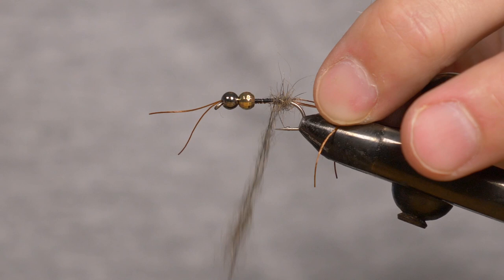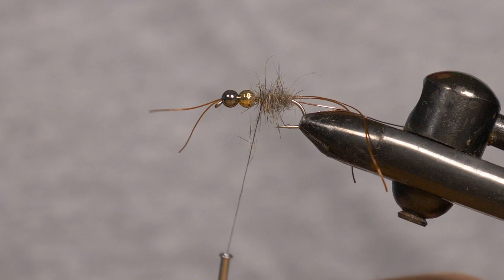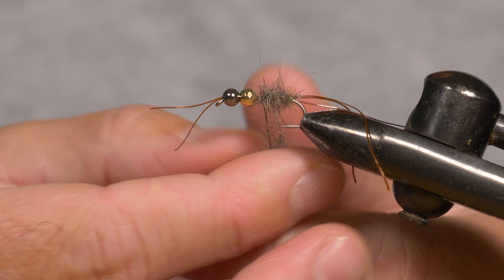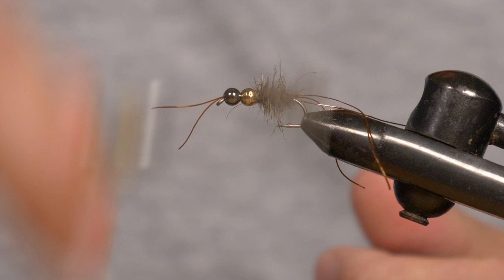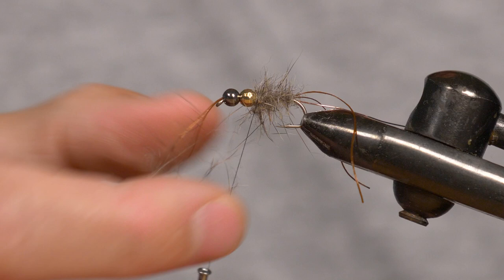Just keep going — add a little bit more wax and a little bit more dubbing, slowly building this up. Don't try to add too much dubbing at a time; just add little bits and go in sections. Make it a little bit thicker towards the front. Pinch off the excess — you can see it's nice and spiky. Perfectly nice and spiky.